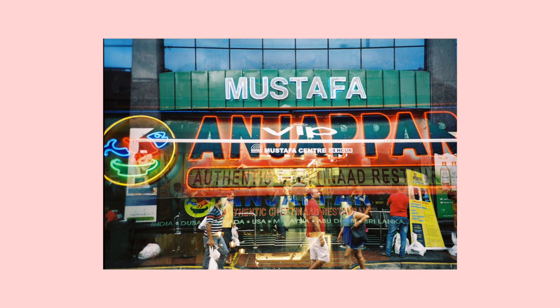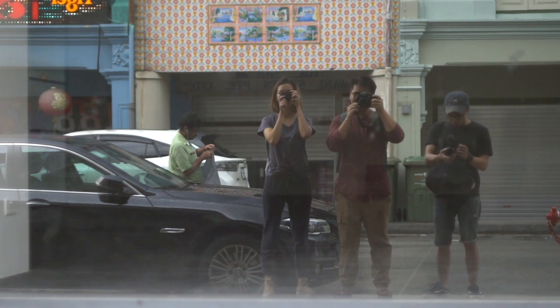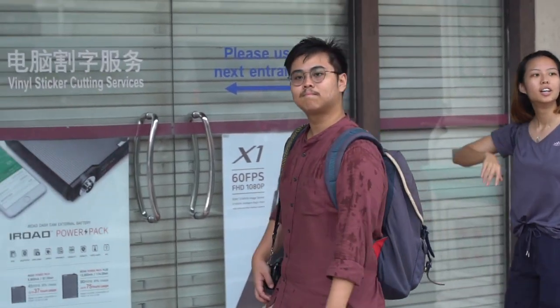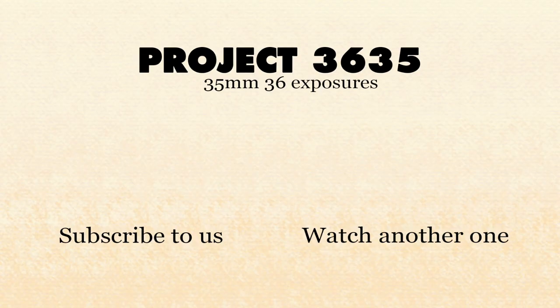It's small enough to bring around everywhere so you have no excuses not to carry a camera. And that's it guys, we've come to the end of yet another video. Thanks to Drell for joining us today — do look him up on Instagram, we'll put it down in the description below. As usual, do leave a like or comment below if you have any thoughts, and we will see you in the next one.